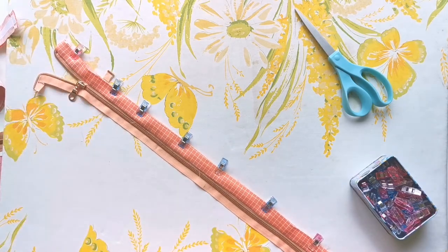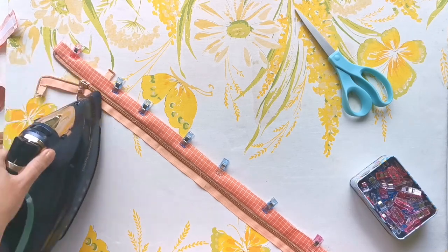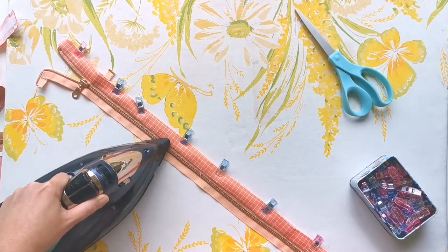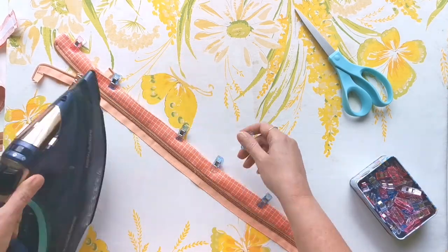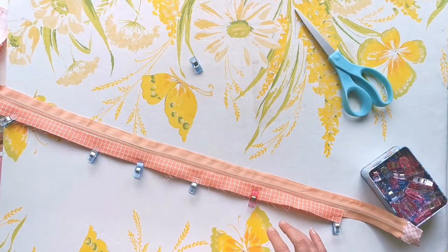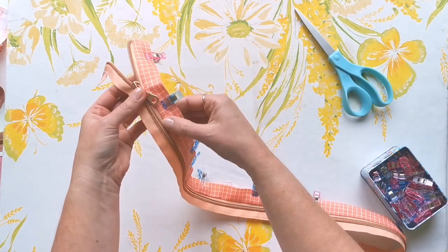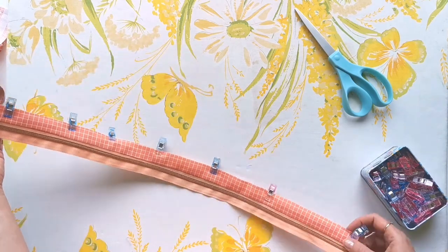Hit that with the iron and start pressing everything into place. You can press over the edge of your zipper teeth carefully with your iron as long as you're not resting it there for any length of time. Take all your clips off if you'd like, and flip it over to press from the back side as well. Then take this to the sewing machine and top stitch all the way down an eighth of an inch away from the edge of the zipper.